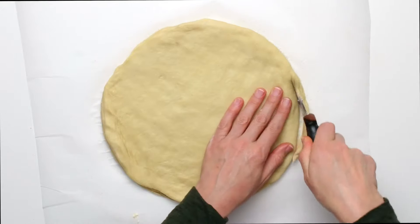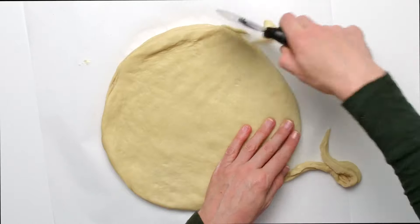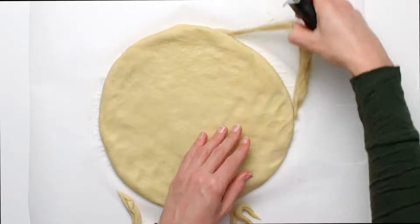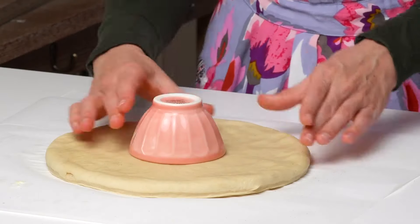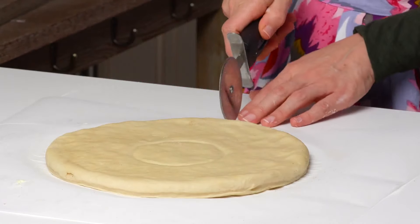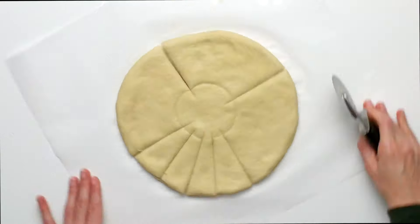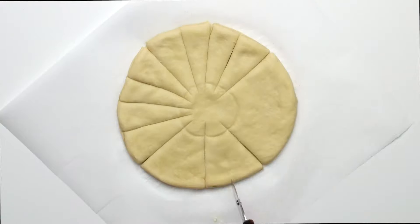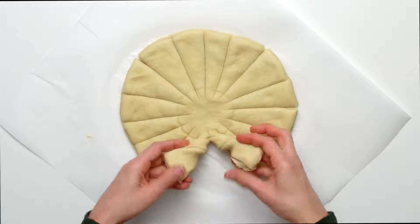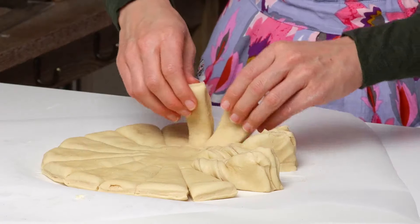If your circle lost its shape, trim around the edges to round it out again. Place a three-inch bowl in the center and make an indent — this is the center of the star. Using a pizza cutter, cut 16 even strips. Grab two strips and twist them away from each other, then press the two ends together to make a point. Your star bread will have eight points.